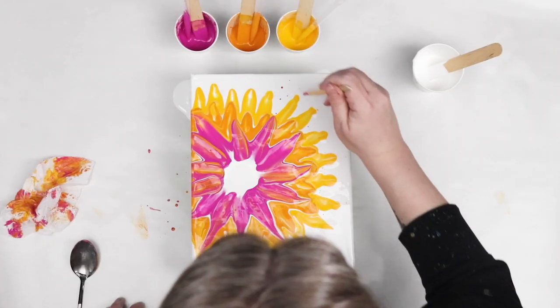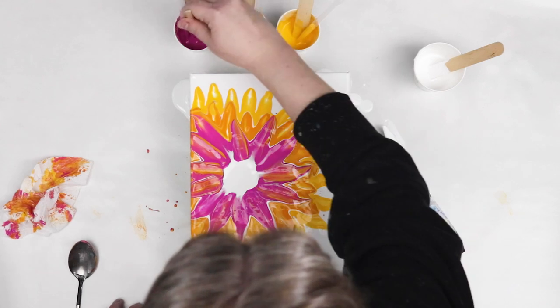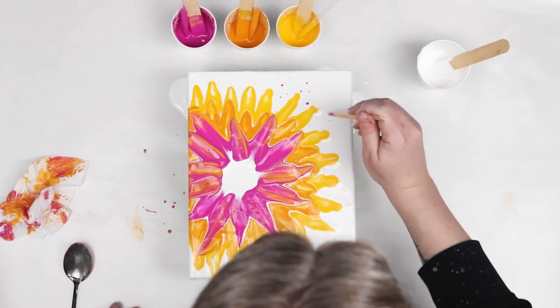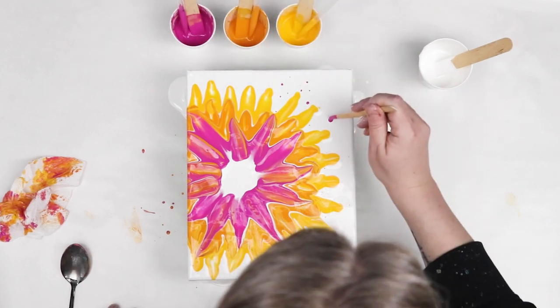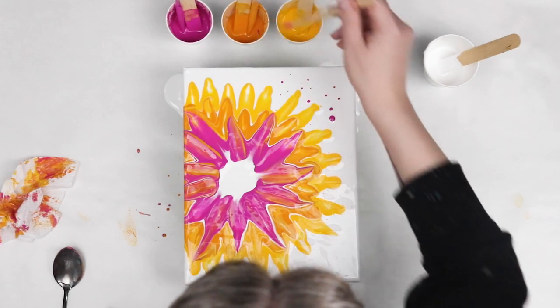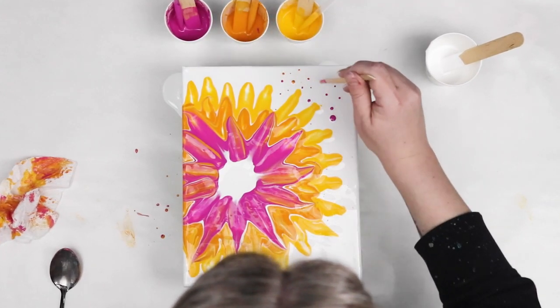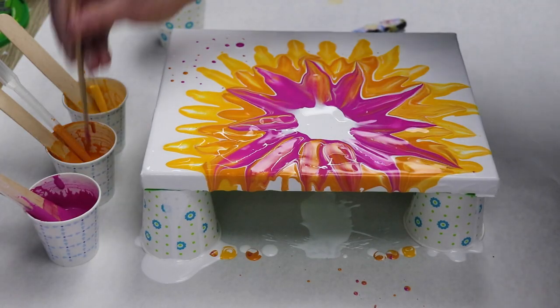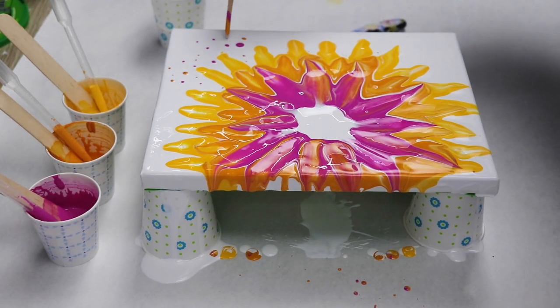I chose to individually put my colors down and then swipe each layer separately, so next time I'll try it a little differently just to see what happens. But it created a cute layered effect with the pink going over the orange and then the orange going over the yellow. There are a lot of different ways you could modify this swipe, and the spoon just gives it a really interesting petal shape compared to other tools that I've used.